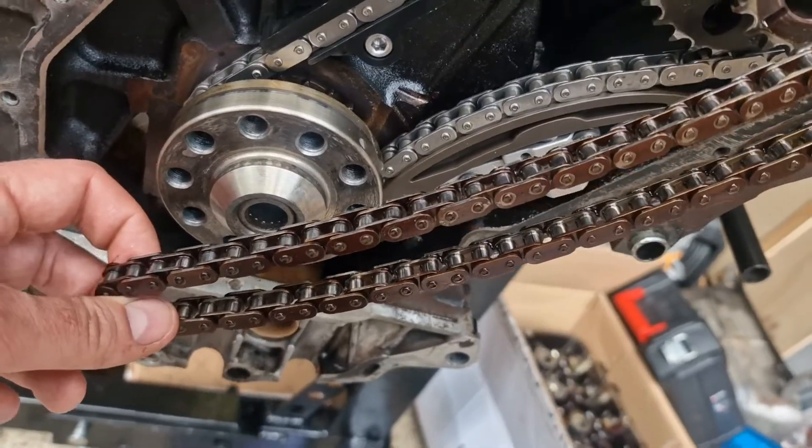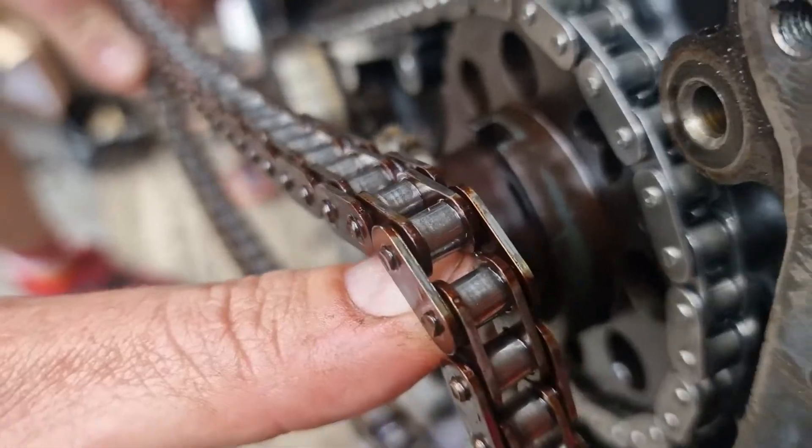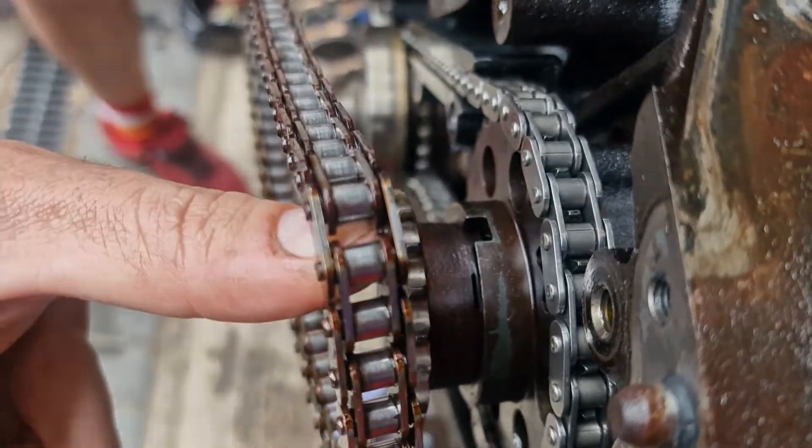You may remember the state of the head when we removed it — even the chain couldn't escape the baked-on oil. All this baked-on oil risks seizing the chain in time.